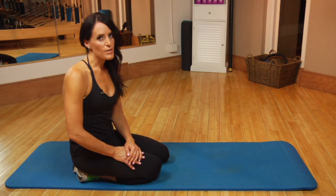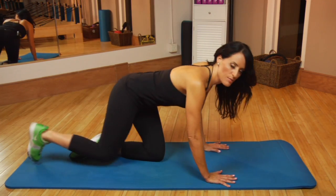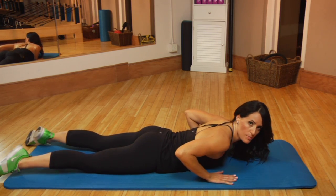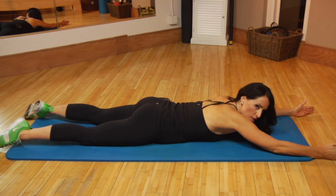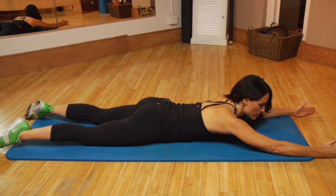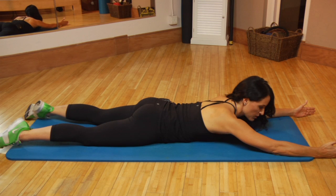Last but not least, we have swimming, which is taken from Pilates mat exercises. Come lie down onto your stomach. Bring your legs as wide as your mat and stretch your arms in front of you as wide as your mat. Turn the palms in to face each other. Draw the abs up so there's a small space between your belly button and the ground, and you want to maintain that through the entire movement. Your head will be resting down on the forehead. On the inhale, we're going to lift up, and on the exhale, we're going to lower down.